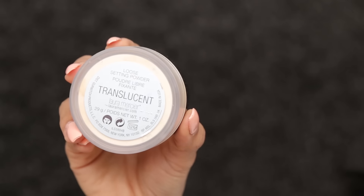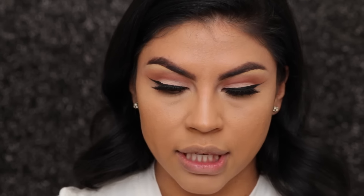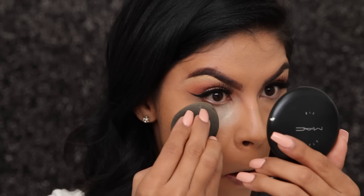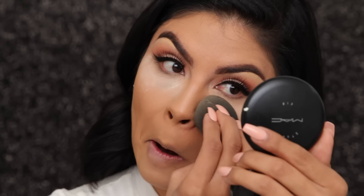To set my concealer I'm going to use the Laura Mercier translucent powder. I'm also going to use the beauty blender to apply it — using the tip of the beauty blender and picking up a good amount of product. I'm just going to set under my eyes and the areas that I highlighted.